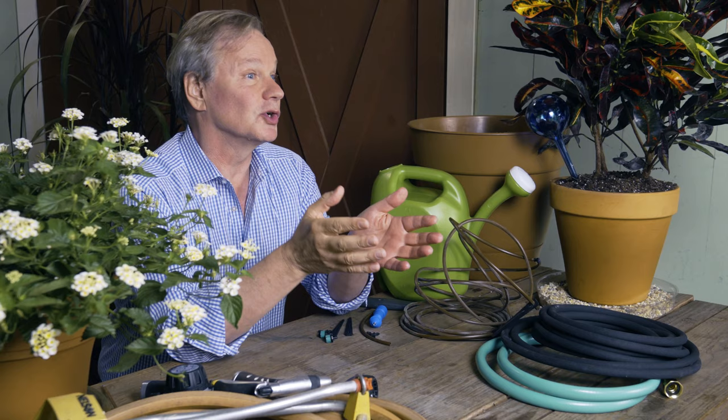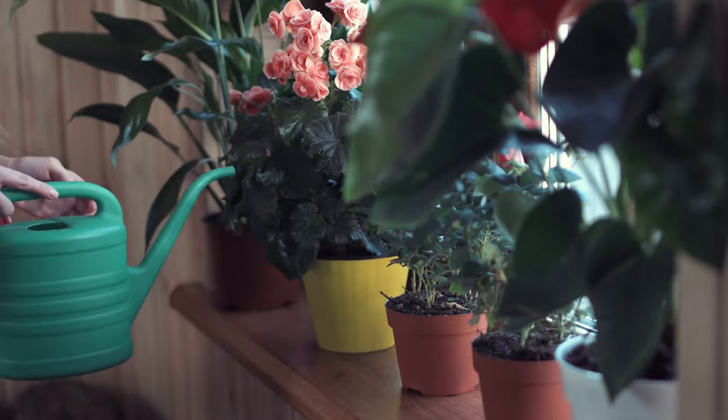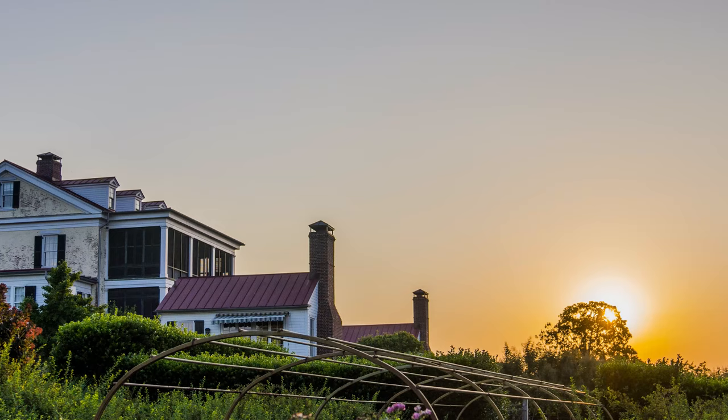Today, we're going to talk about watering tips and some techniques that will help you in your garden, particularly in those long dog days of summer. When your plants begin to stress a little bit, they don't perform as well. Watering is a key element to making sure you have a beautiful garden or just plants on your patio. Whether it's your lawn, beds, containers, or even houseplants, we're going to touch on them.